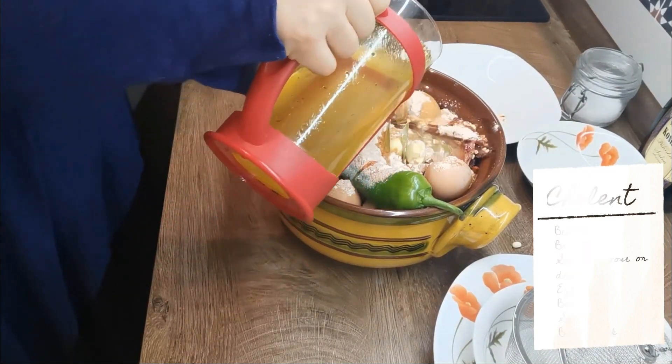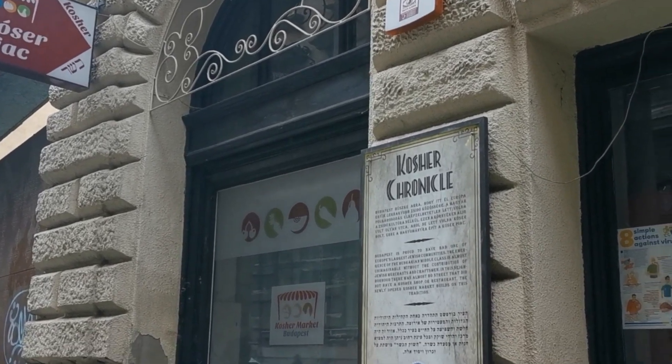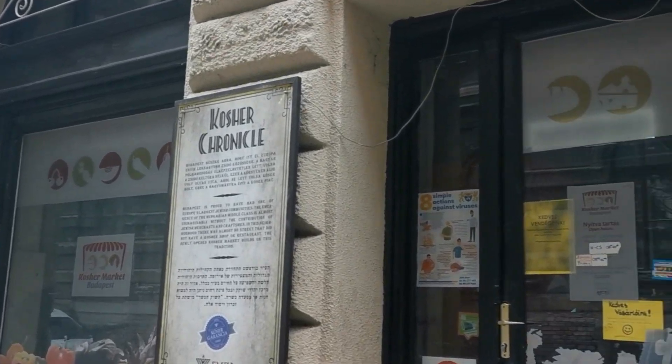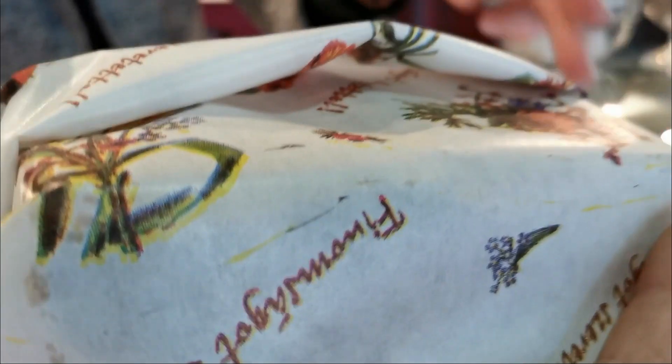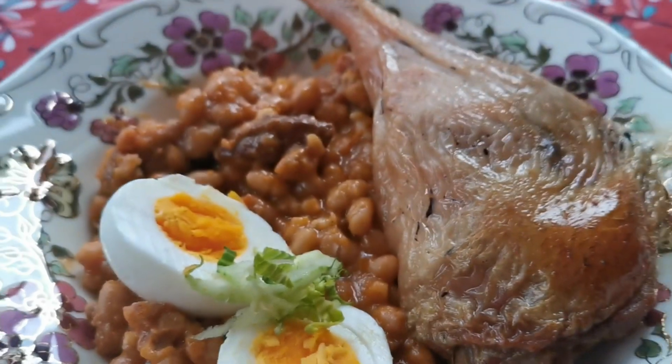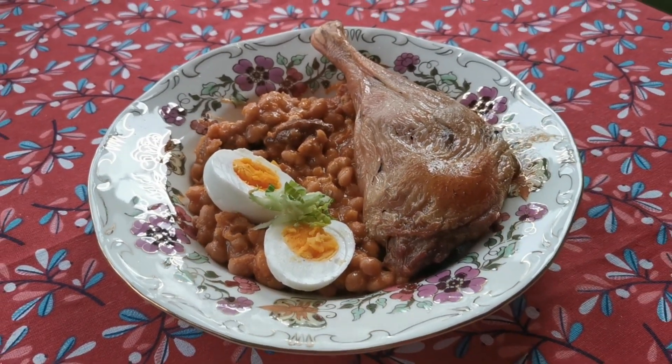Traditionally this was taken to the local non-Jewish baker who would put it in his oven. The dish would simmer all night long and the flavors would blend together. On Saturday it was delivered back to the family, and the result is a rich juicy casserole with the meat falling off the bones.